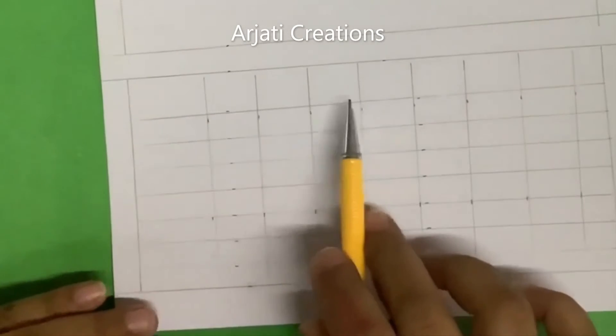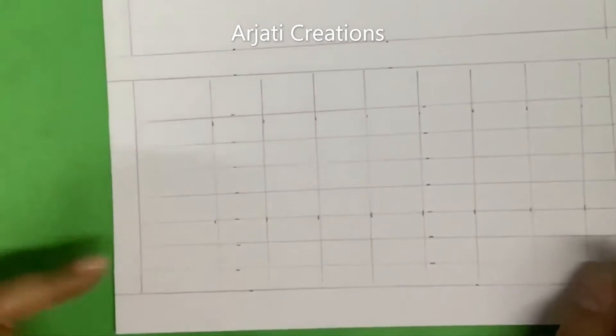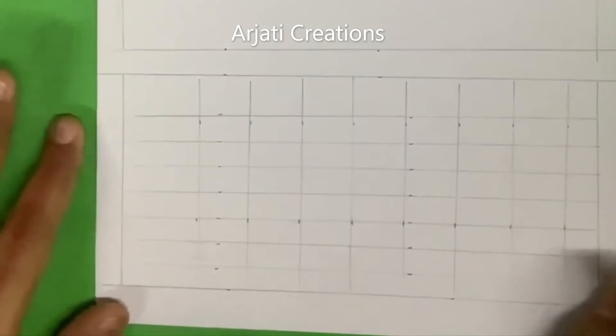So this is Monday, Tuesday, Wednesday, Saturday, Sunday — writing the days of the week across the top row. And here is where I will write January.